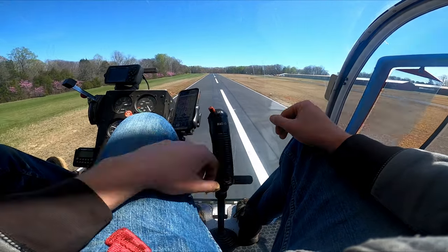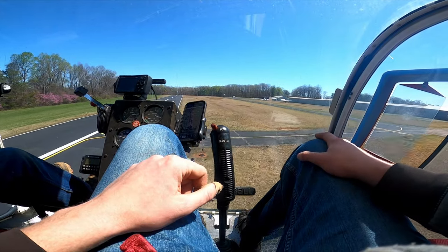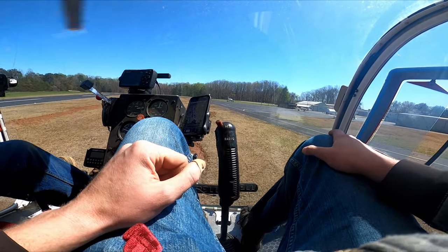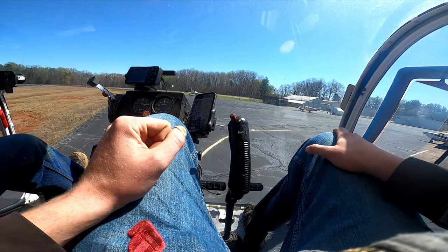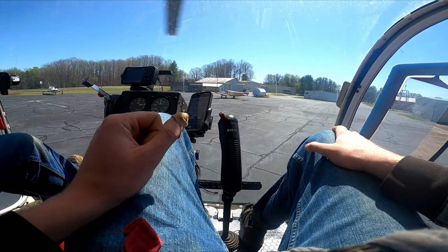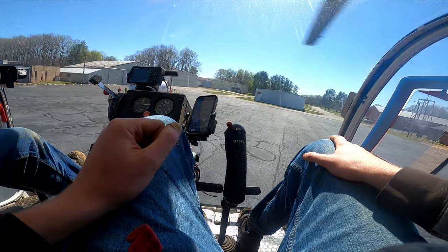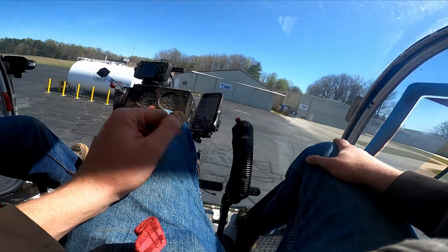This next part makes sense and I've seen helicopters do this before but I've never been in one — you don't taxi a helicopter, you fly it to where you're going on the airport. We needed to fuel so we've got to fly to the gas pump. This helicopter doesn't have wheels, so when we put it down it's not rolling anywhere. We basically do a low-altitude hover all the way to the gas pump, avoiding all the other airplanes. I kept expecting one of them to start moving from the rotor wash.